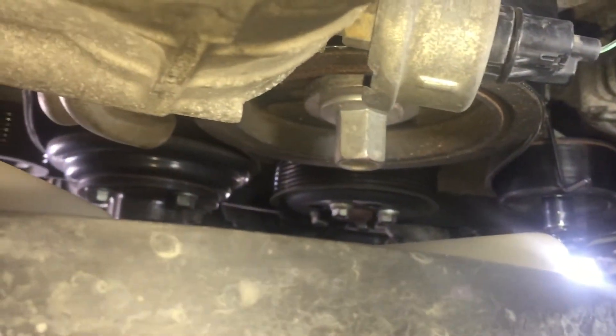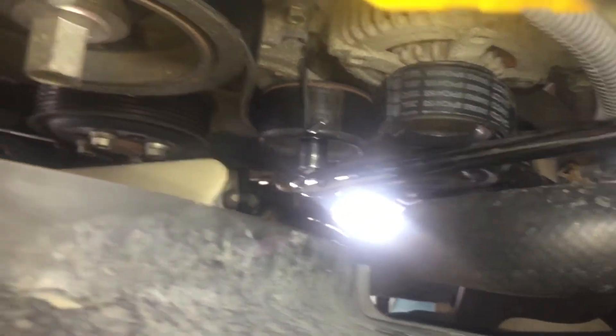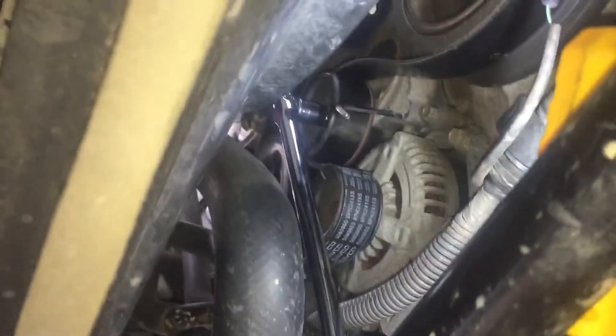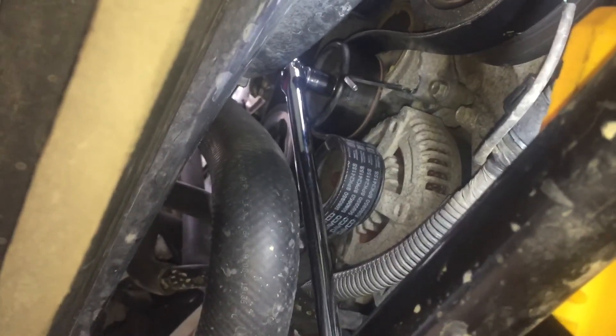I'm not going to go through how to get it back on, but just pay attention to how you take it off — it fits back on pretty much one way. Again, that's just a quick how-to. From the front of the truck you can see the belt tensioner right there. It takes about 15 minutes to do.